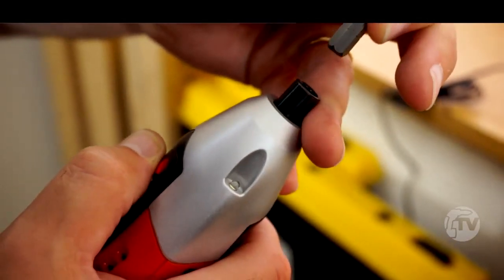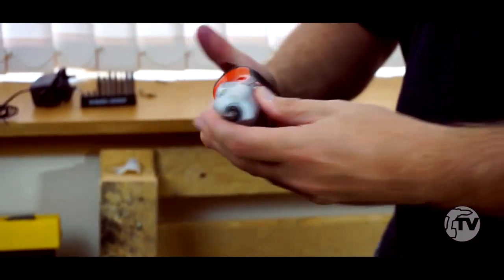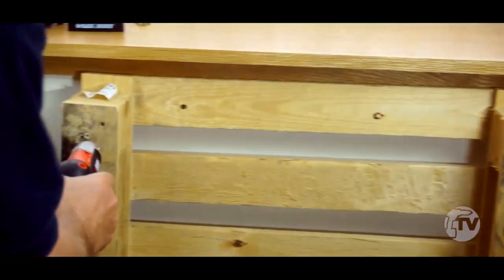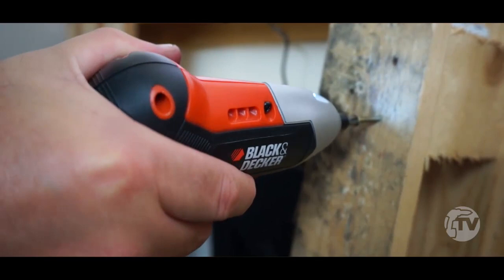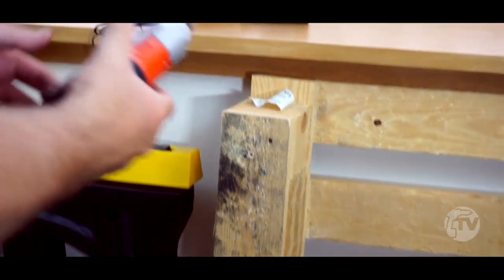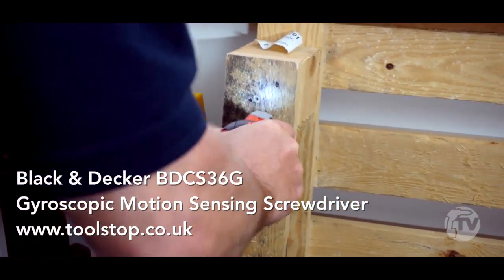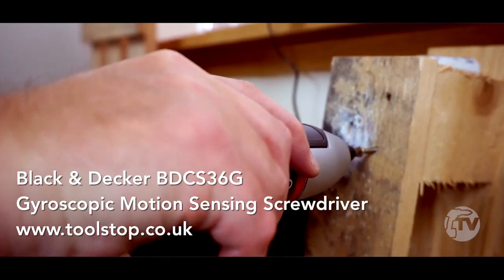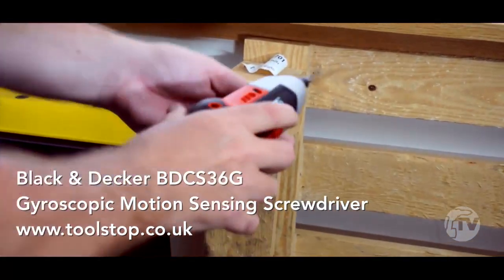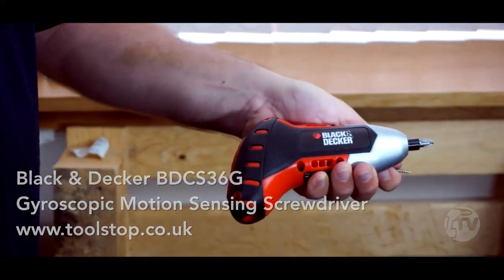It's a quarter inch chuck in there so you're just dropping your screwdriver bits in. It's just a case of tilting the wrist and in goes your screw — it's as simple as that. And if I want to take that screw back out, I just tilt my wrist the other way. So there you go — it's the Gyro Driver screwdriver from Black & Decker.